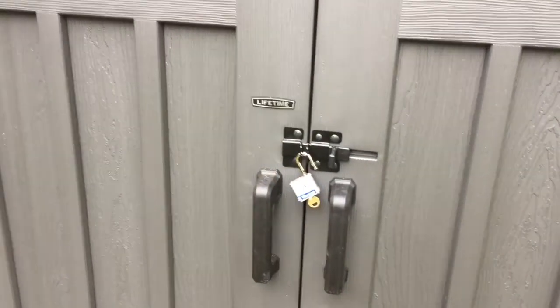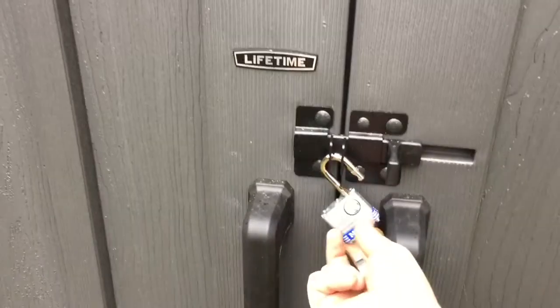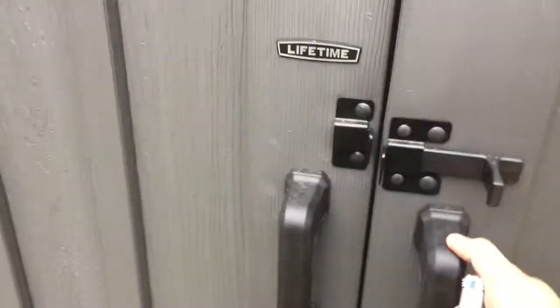Hi, it's Lucas Lorenz with another 2 second improvement. So I just built this shed, and my issue is when I unlock the padlock I don't have a place to keep it. When I remove the lock to open the shed, I don't really have a spot to keep it.